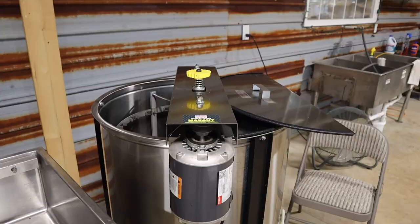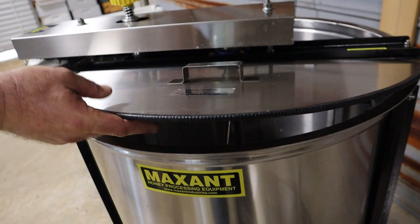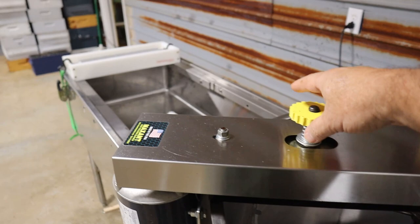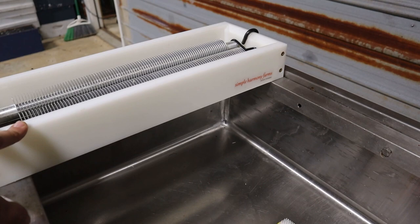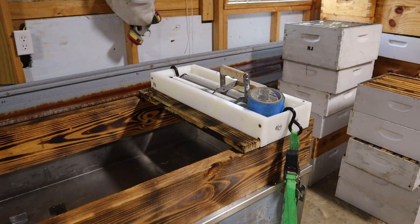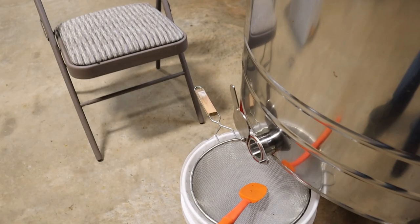Here's my setup over here — my extractor. It's a 20-frame Maxent extractor. It's not near as big and doesn't do as well with the large frames. You can only put 10 deeps in here. Easily it's 20 mediums and it spins really well — just a manual adjustable speed. We adjust it as we need to to get the honey spun out. And both of us use these Simple Harmony Farms uncappers, which really help speed things up from the old bread knife, serrated knife, or hot knife.